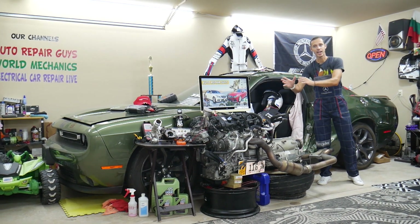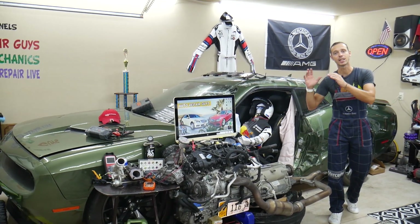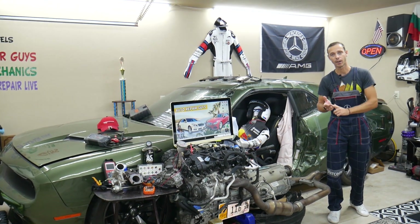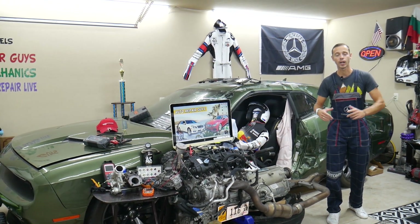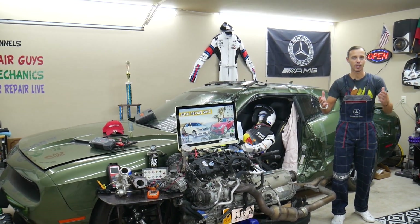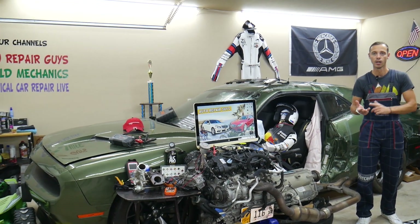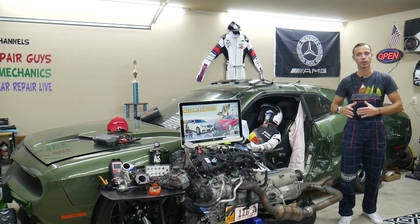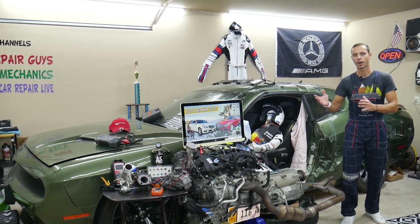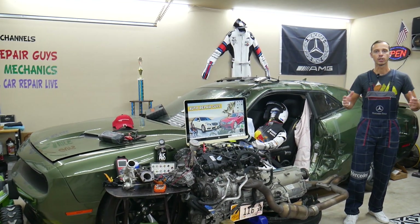If you have a Mercedes E-Class W212, from year 2010 to 2016-17, we're going to have a video for every single fuse and relay on that car — why things don't work. We're making this one to save you time and money. Say you're down the road in the middle of nowhere and your car does not start — you need to find where your engine starter fuse, relay, fuel injection system fuses, or fuel pump fuses are located. Just come to the channel, watch that video, and you're back on the road in one or two minutes.